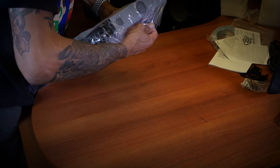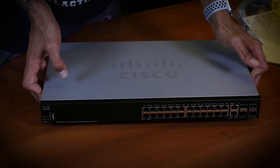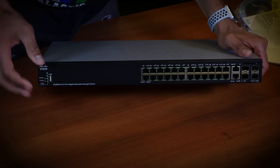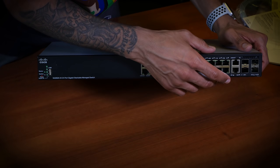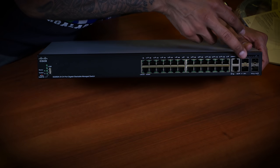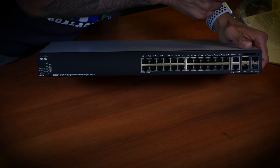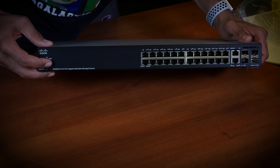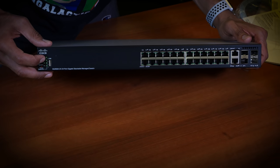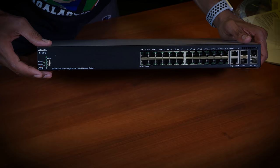Let's take this guy out. Pretty standard with the SG350X 24 ports — you've got your 24 ports, all gigabit. The last two right here are 10 gigabit. You also have two slots for SFP+ — awesome. And these are your 10 gigabit ports right here. You have your USB port right here, and then you also have your LED lights for your system and your master.